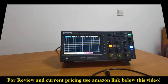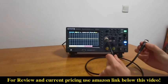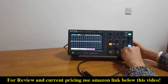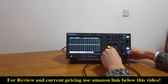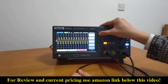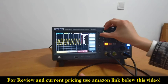Let's have a look at the signal generator function. We use this BNC-to-BNC wire to connect the output channel to channel one. The signal generator can output the following kinds of waveforms.